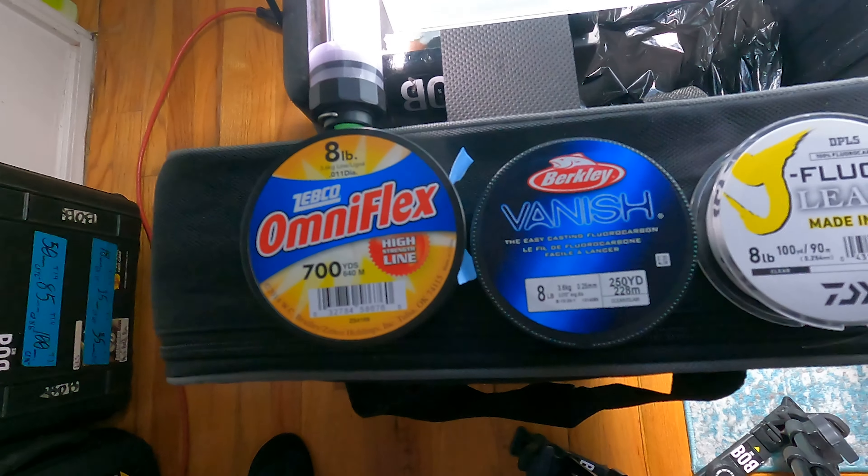One thing I wanted to do a little bit differently today is address this ongoing debate between monofilament and fluorocarbon as a leader — mainly, is it worth it to spend the money on fluorocarbon? I've always spent money on fluorocarbon, probably just buying into the hype, but I thought I would do some macro shots of both mono and fluorocarbon to see for myself.